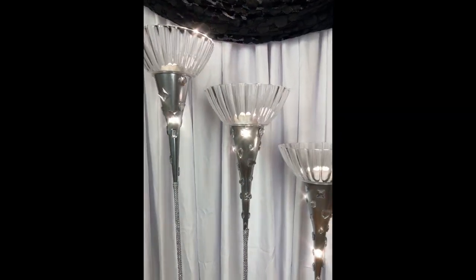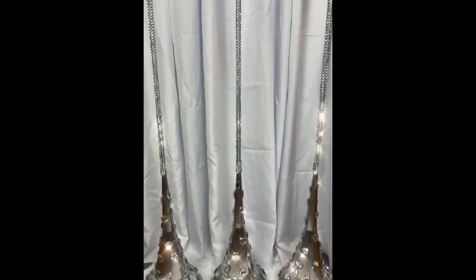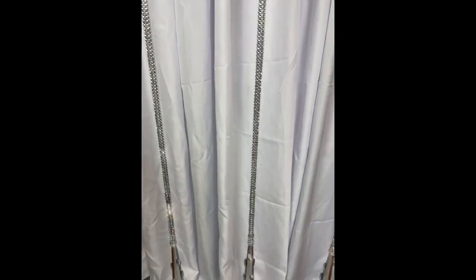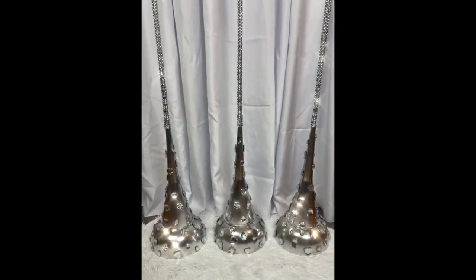I really do love the way all three turned out — they're very chic and glamorous and the big diamonds make them look very unique. These lamps are very tall and they can be used as a set or individually — the choice is yours.